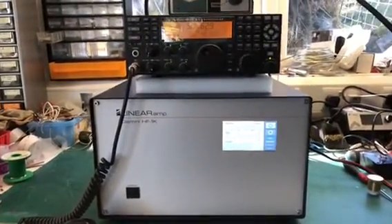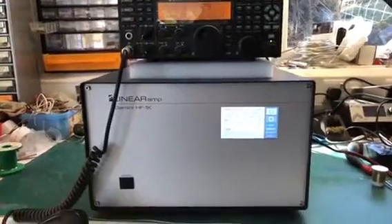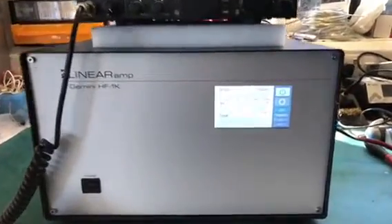I've got it set up here with a K3 above it driving it. I'll just give you an intro on the screen.